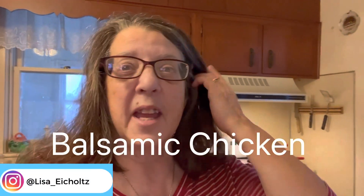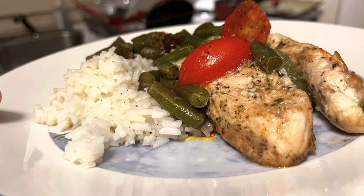Today we are making balsamic chicken. I'm going to bring you along and show you how I do it. I hope you try out this recipe because it's quick, easy, and delicious. So let's get into the recipe.